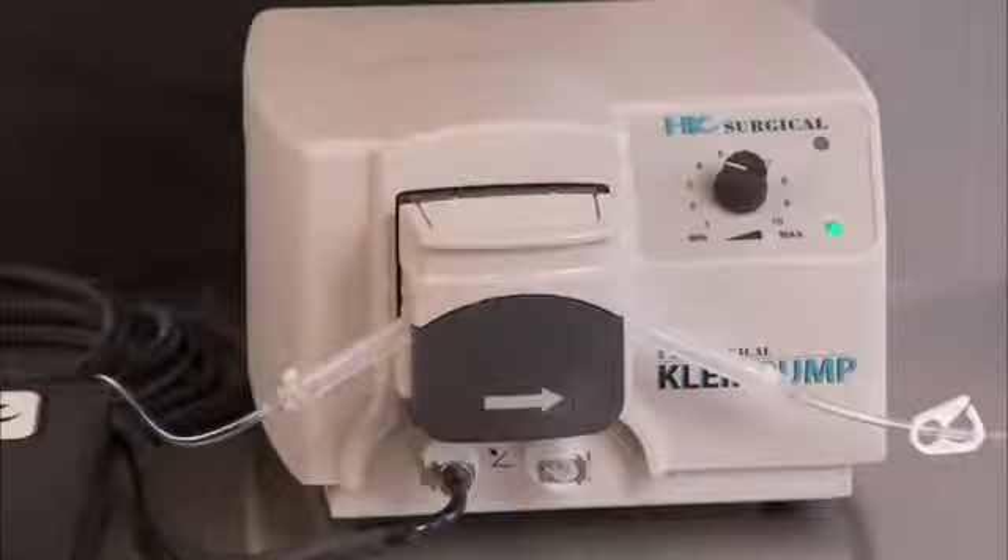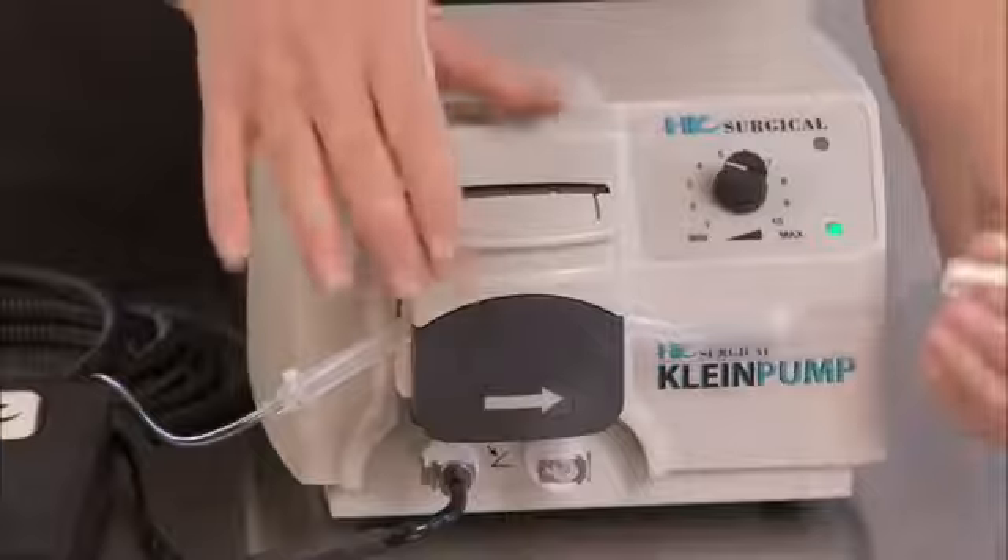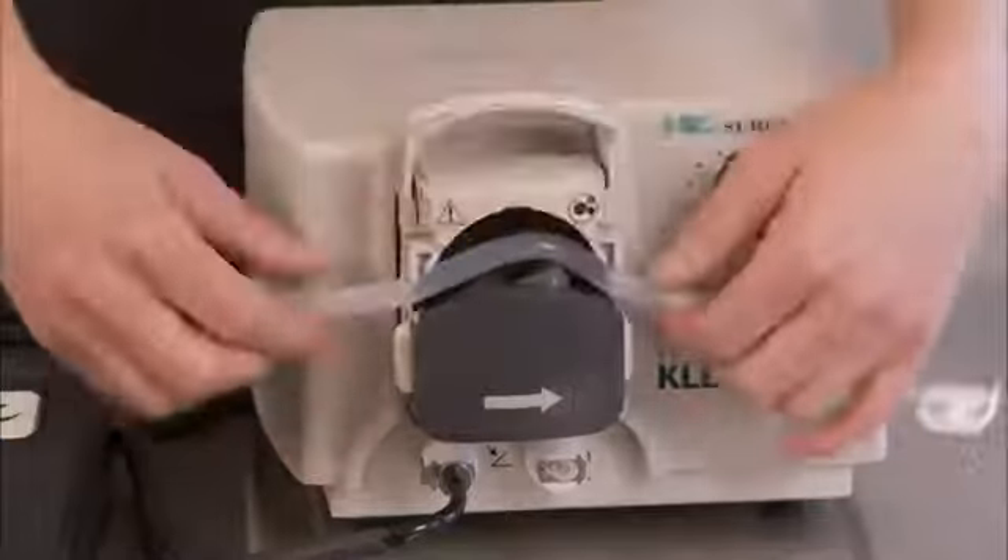To unload the tubing, open the pump head lid to the open position and remove the tubing. If there is any fluid remaining in the bag, make sure to clamp the tubing prior to removal to prevent leakage.